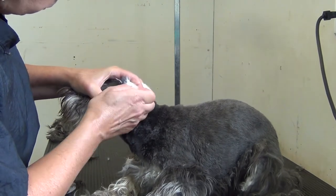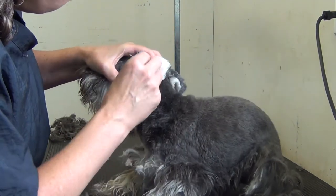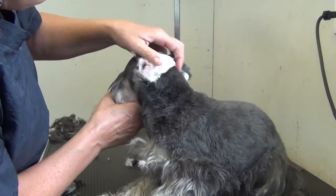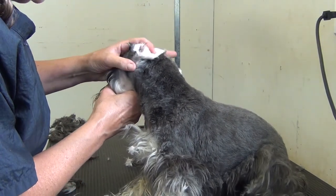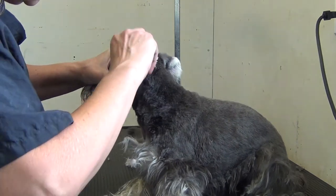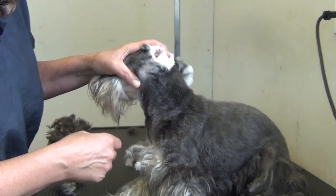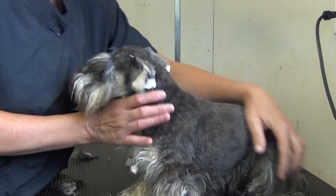You can take your fingers and just pull it out too. Sometimes you get the black hairs, and the black hairs are a little more sensitive to pull out. But that's a much better looking ear now than we had to start with.